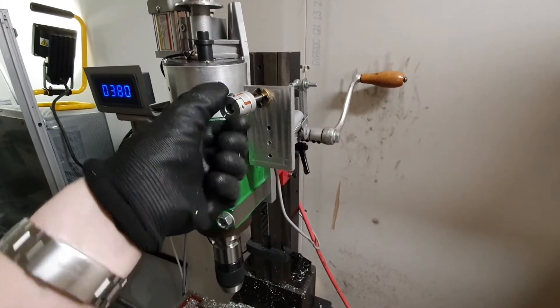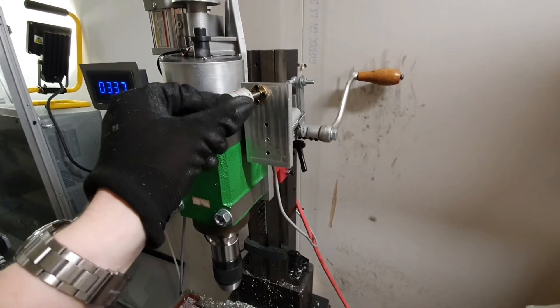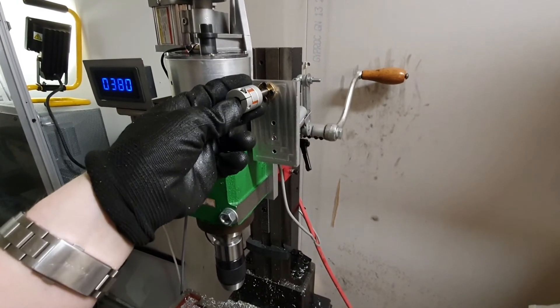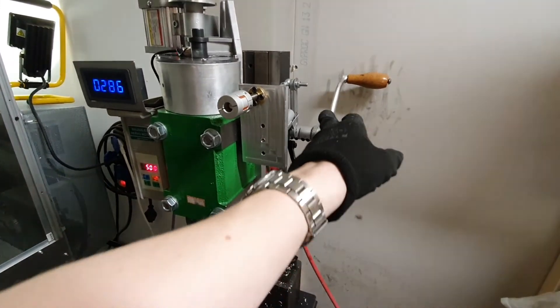I mounted a small shaft coupling here, just to have something to turn. I will try and make a nice turning wheel here in the future, and some type of cover here as well.